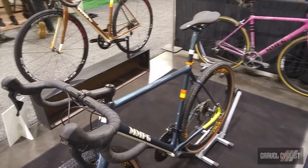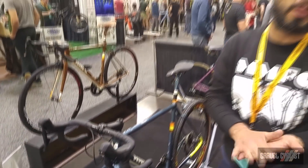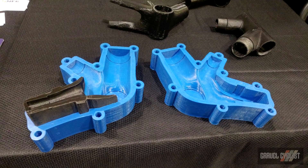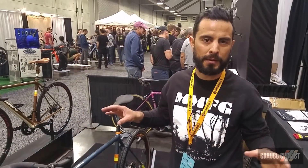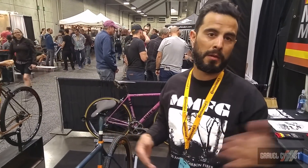The bike uses three printed molds to make carbon fiber lugs. There's a modular design, which saves production time, and in the end it saves the client money.